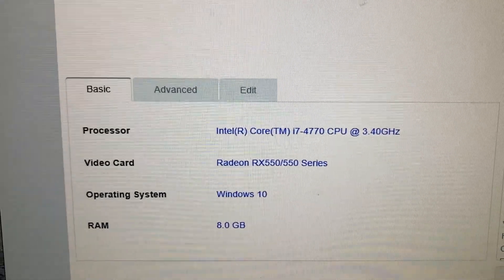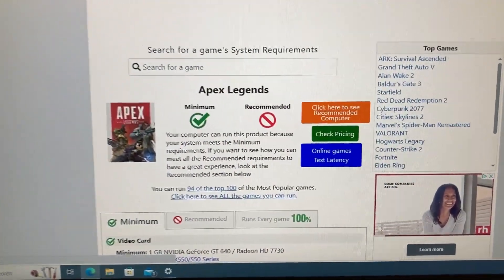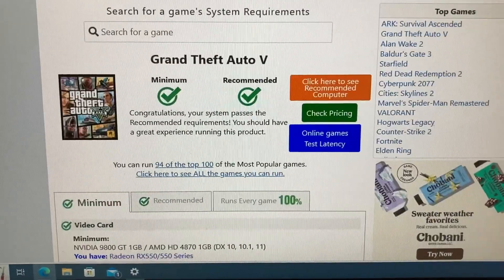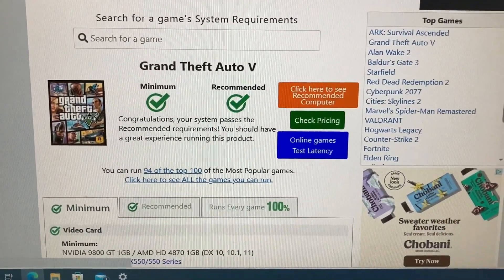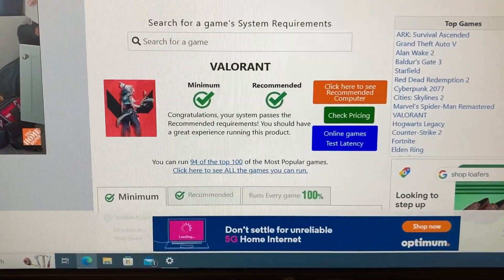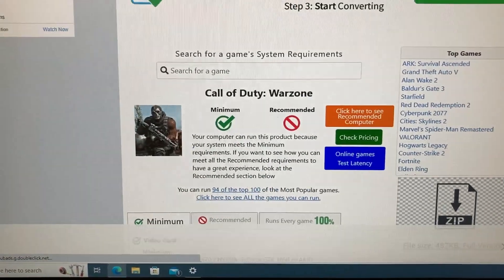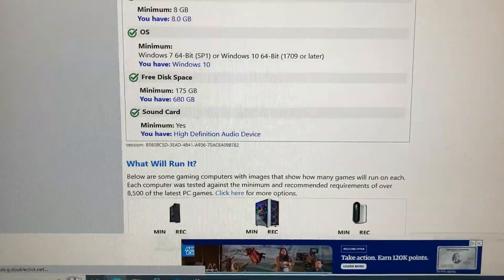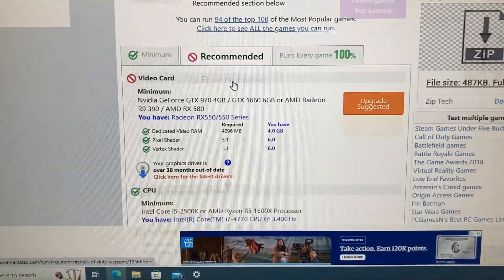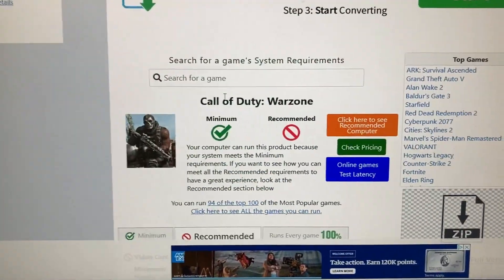Here are the system specs using a website called systemlabrequirements.com. This program scans the hardware on your system and compares it to its database of games against minimum and recommended system requirements, to give you an idea if your system will be able to play those games. Here's a list of some common popular games the system should be able to handle no problem. While for the price point it's hard to justify spending so little on a computer, I think this is a great stepping stone for someone looking for that first PC.